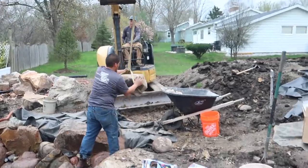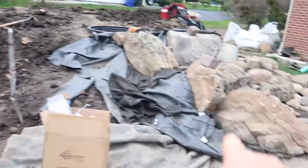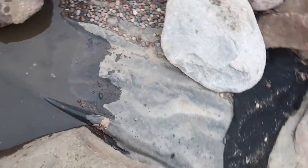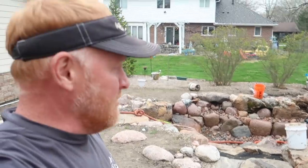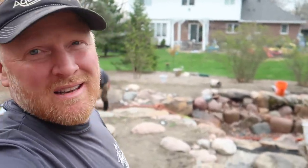We've got Chris over here setting some more boulders, and then we're going to move to this area and start working our way out. We can also start cleaning out this stream and getting gravel in here. I really love this pond — I love the shape of it. I love the combination of the moss rock with the granite boulders. It just looks really nice. This place is going to be a true masterpiece when it's totally finished.